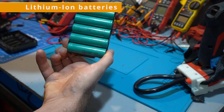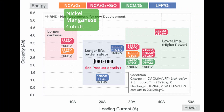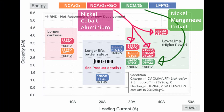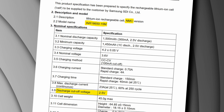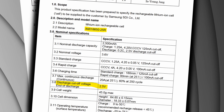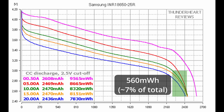Almost every lithium-ion battery used in power tools is made up of 18650 or 21700 cells, almost always using nickel manganese cobalt or nickel cobalt aluminium chemistries. The standard cutoff voltage for these chemistries is 2.5 volts, and going below that will accelerate cell degradation. There's also very little energy to gain below 3 volts, and almost none below 2.5 volts.